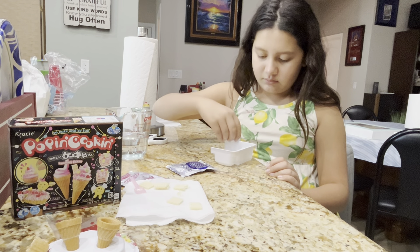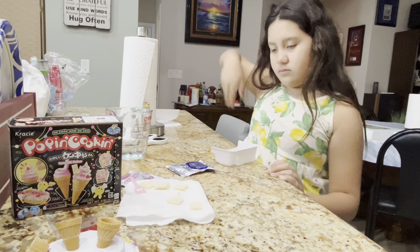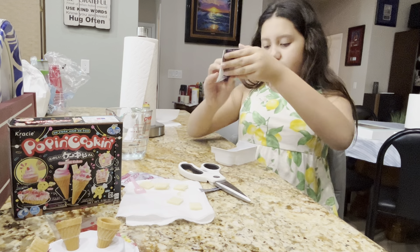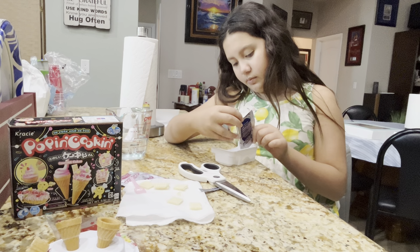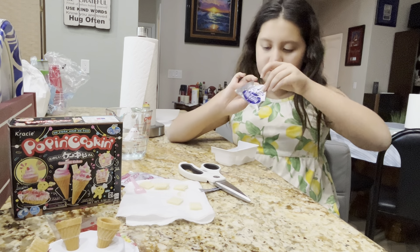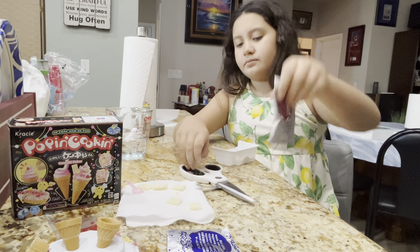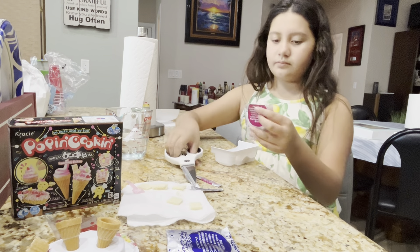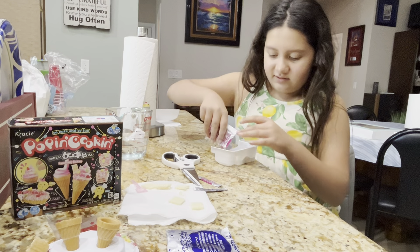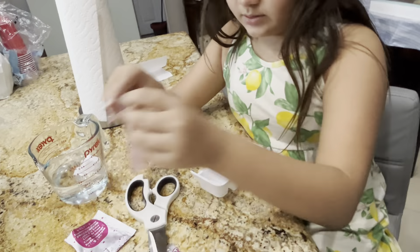It's a big cup. This is vanilla. Vanilla's going to go over here. You're going to do the strawberry at the same time. Did you get it all out? Make the strawberry at the same time. It smells good. Let's get a close-up of what you're doing there. You got water and the stuff in there, right? Yep. Now you're going to mix it.